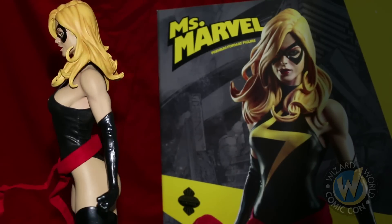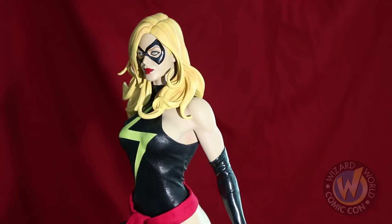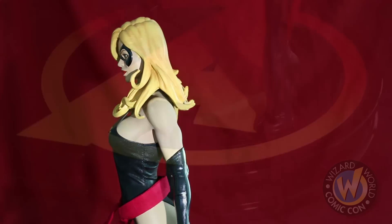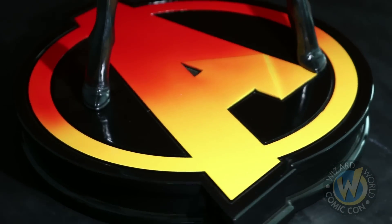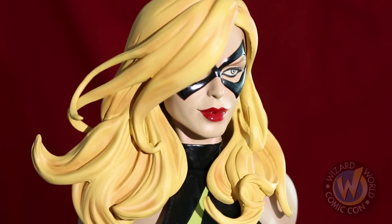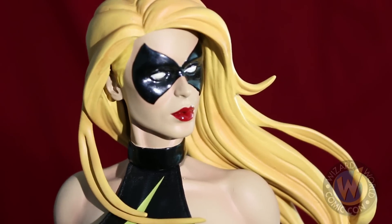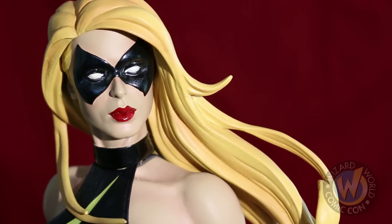They captured every aspect of this stunning Marvel beauty. Each piece is individually painted and finished to exacting standards. Standing 19 inches tall on an awesome Avengers logo base, Ms. Marvel comes with two interchangeable heads — one with her modern look, and the other exclusive head is a bit more retro and shows her with the solid white eyes.